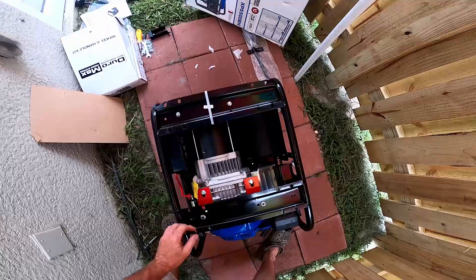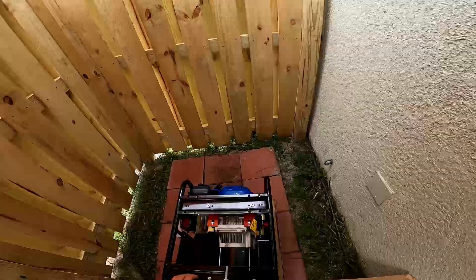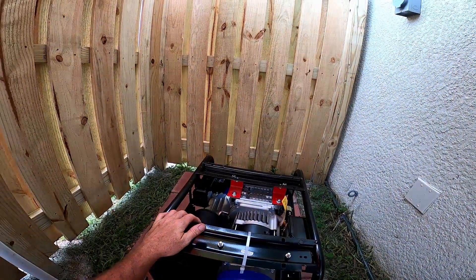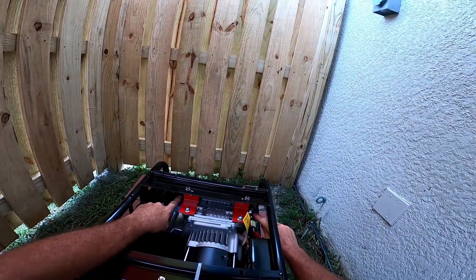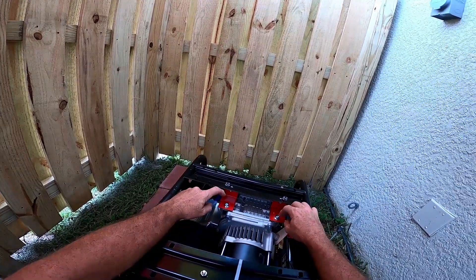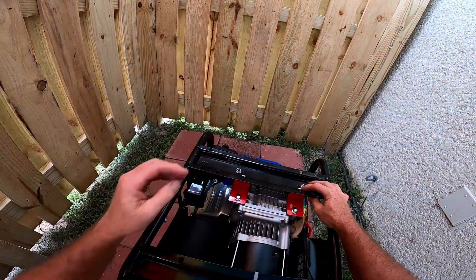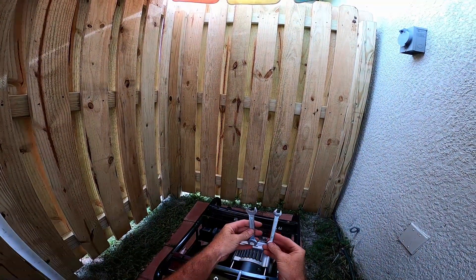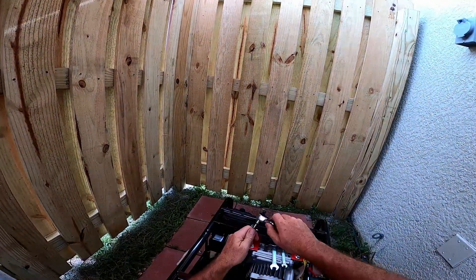That red brace is holding the engine still for shipping, but we don't want that. You want to let the engine sit on the rubber isolators. So these red braces have to go — they're painted red to catch your attention. I heard a lot of people complain they're tough to remove, but this isn't going to give me any trouble. I opted not to use the cheapy wrenches; I used them to size everything and then used my socket set.